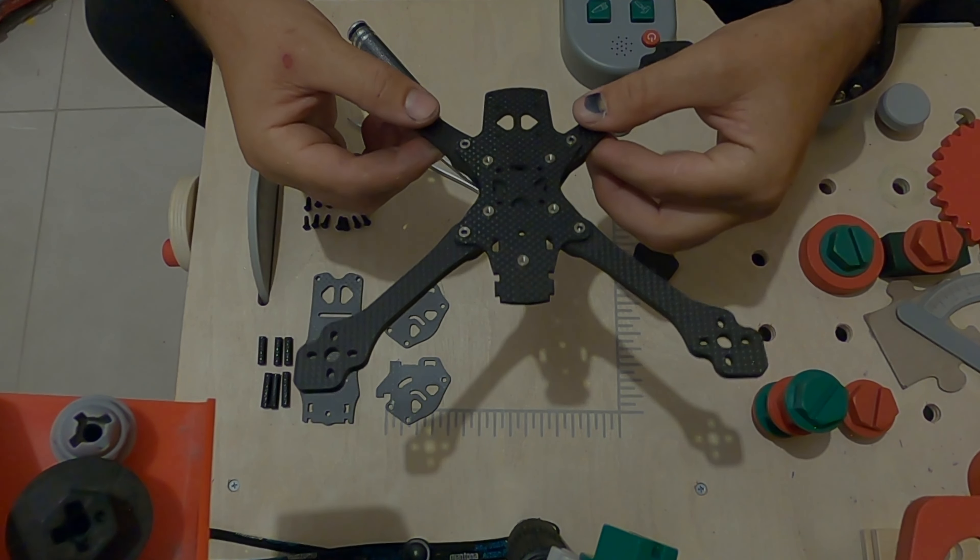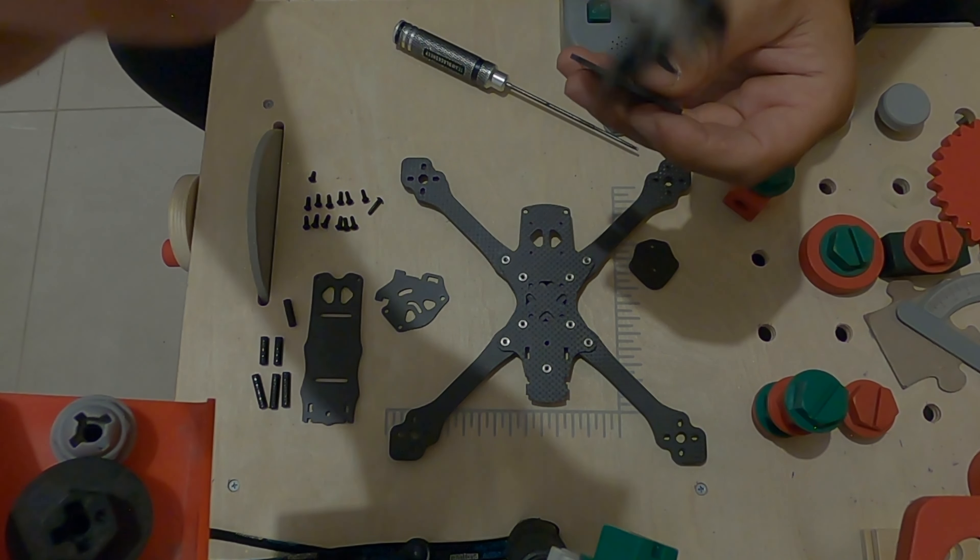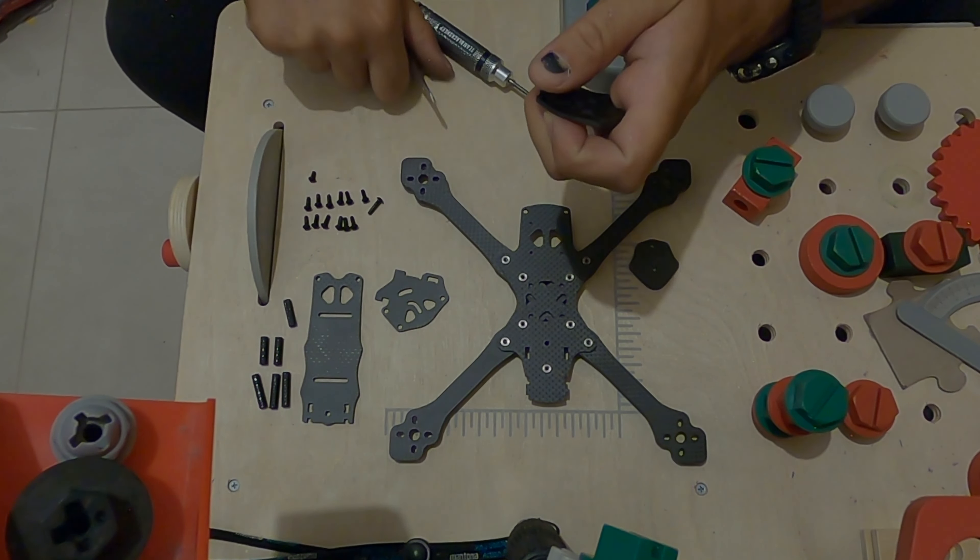As you can see, we have the short spacers that we will install in the bottom plate, and we have the longer spacers for the camera cage. Let's do the camera cage first. Now we pick the middle screw, take the long spacers, and screw them in.